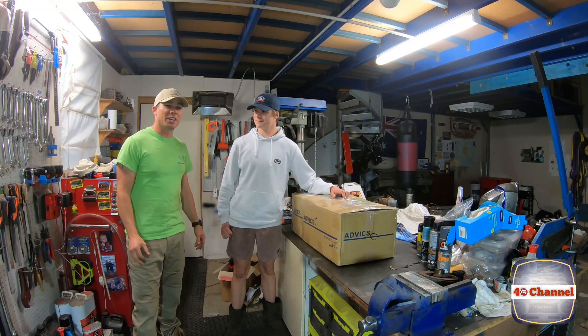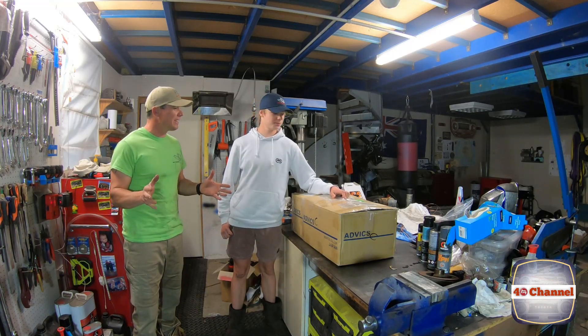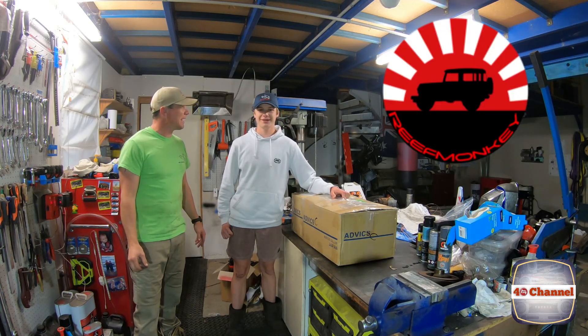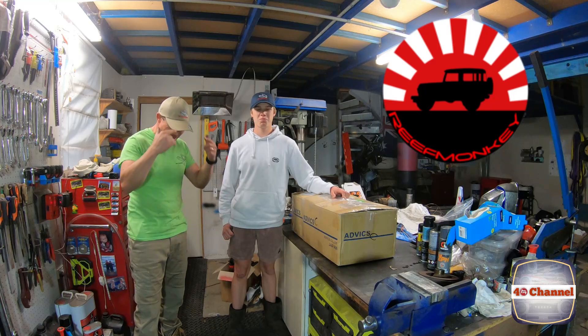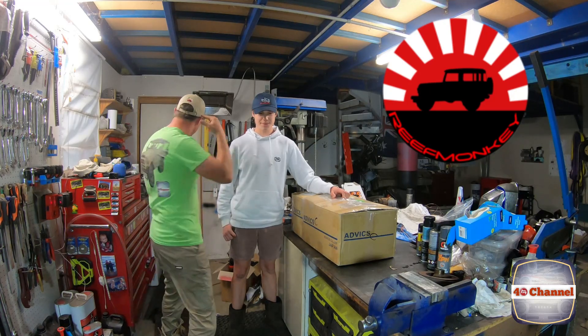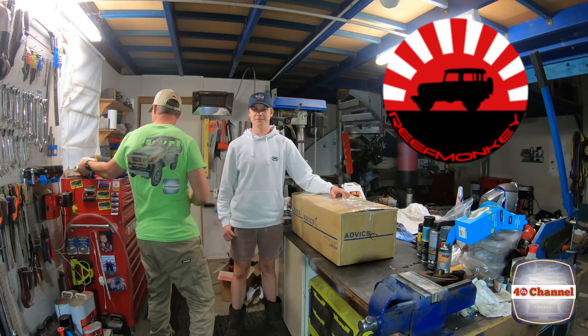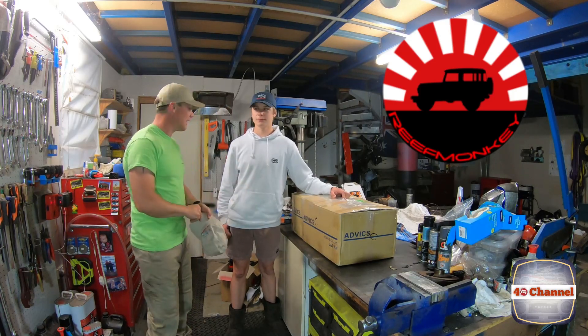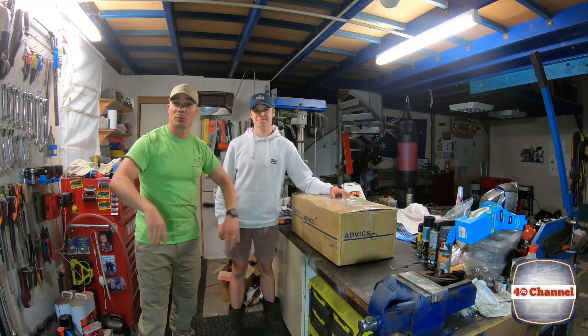G'day, welcome back to the 40 channel. Pretty exciting - caps turned up yesterday, which was awesome. 40 channel on the front, reef monkey on the back. There's a whole lot of different colors to choose from. Anyway, that's enough of that, we'll talk about that more later.